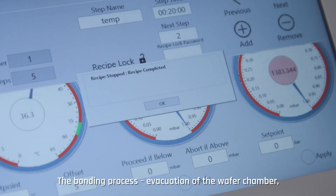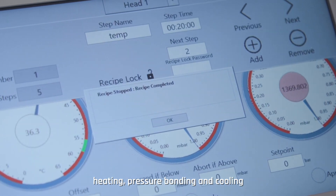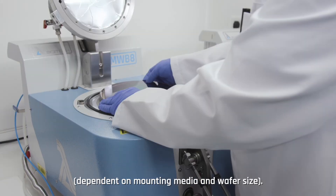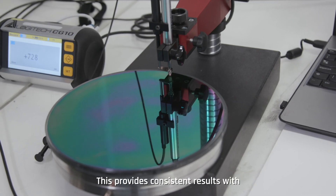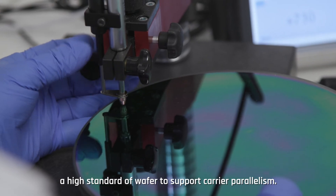The bonding process — evacuation of the wafer chamber, heating, pressure bonding and cooling — can be completed automatically in approximately 15 to 45 minutes, dependent on mounting media and wafer size. This provides consistent results with a high standard of wafer to support carrier parallelism.